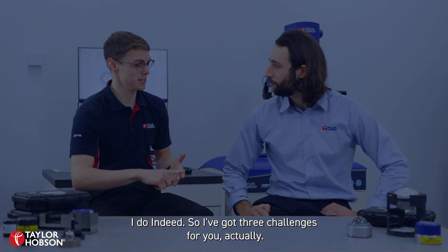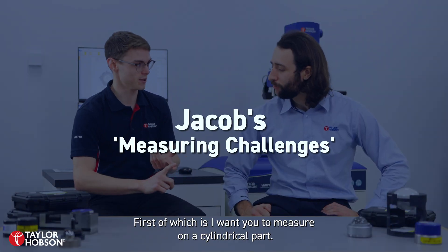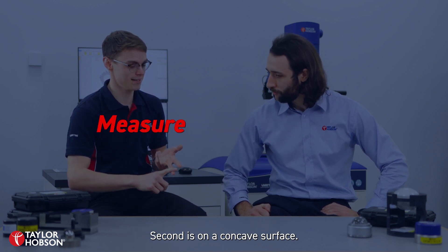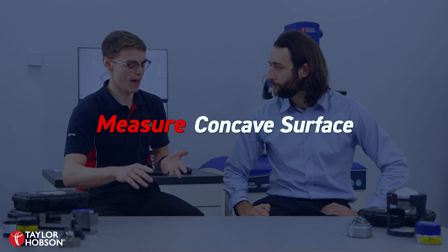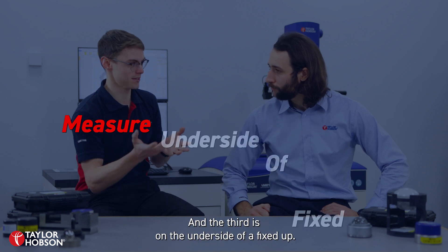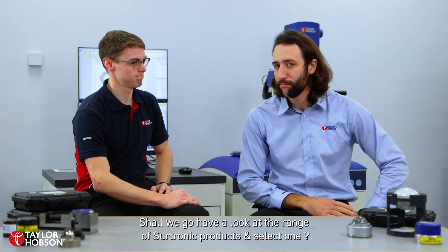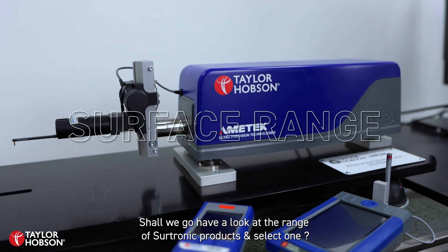So I've got three challenges for you actually. First of which is I want you to measure on a cylindrical part, second is on a concave surface, and the third is on the underside of a fixed part — but I want you to do it all with the same shop floor instrument. Shall we go have a look at the range of Sintronic products?